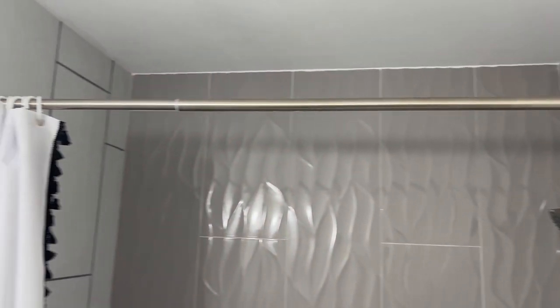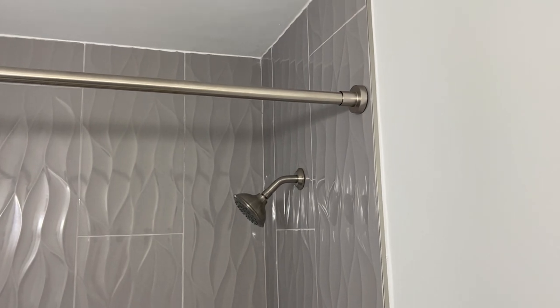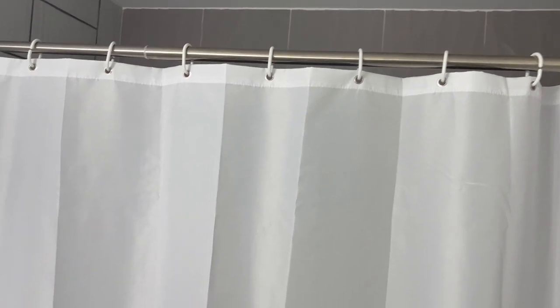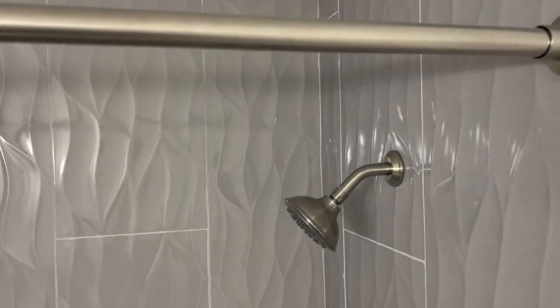We got this very nice shower rod — super easy to install. You just twist the ends and it's spring-loaded, so it's very easy to put up. We got this nice shower curtain hanging up there. It takes most hooks, so you're able to put most hooks up there. It's a real solid product.